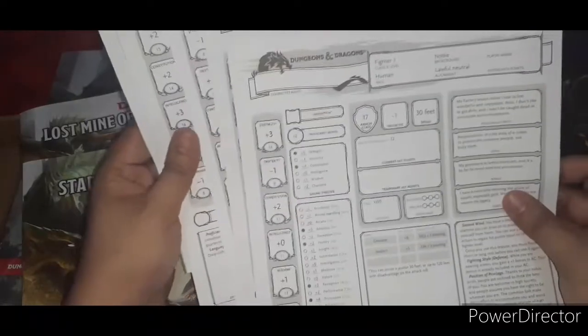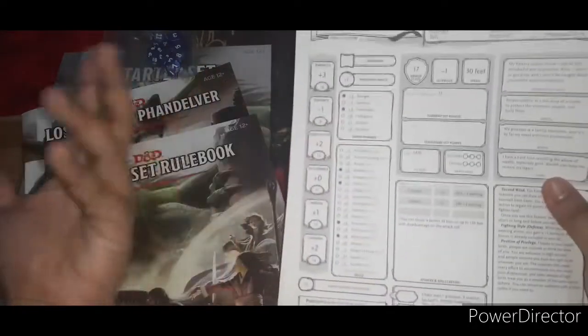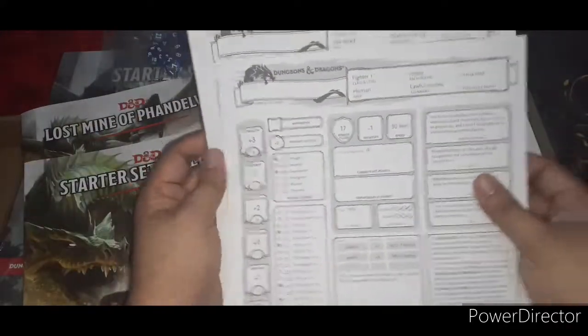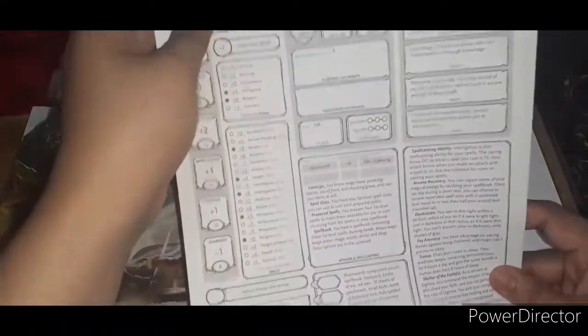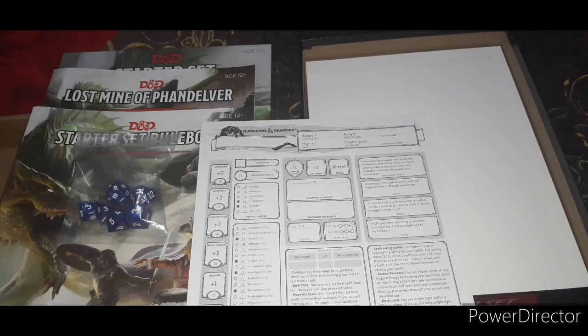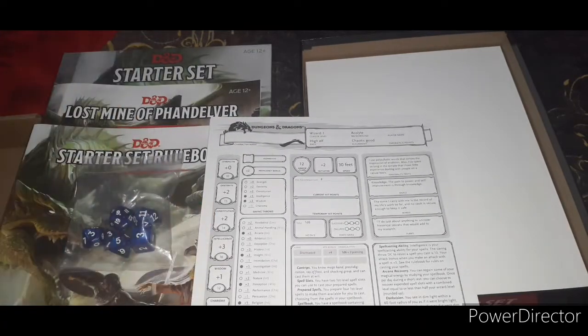So that's the rest of the box. The characters don't have names yet — you can put names in them. They already have predetermined traits, saving throws, and skills, and they even have their features and traits listed. Very nice! I might actually try the Wizard — the Acolyte — because in one of the campaigns we were playing I was a Paladin, and in our current campaign I am a Rogue. This time I want to be a Wizard.